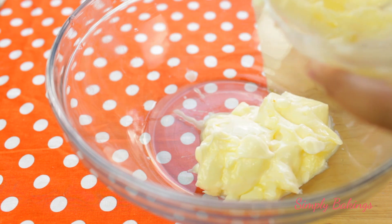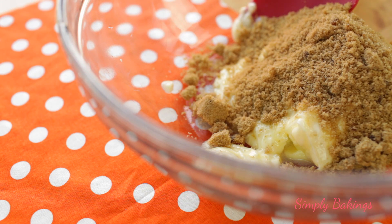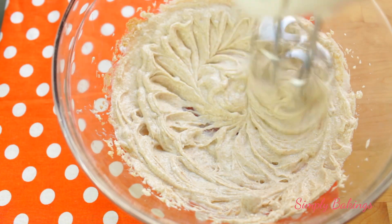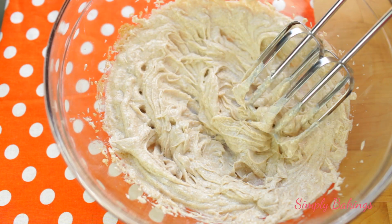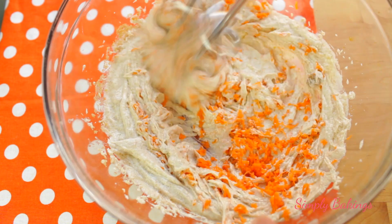In a large bowl, you're going to add the softened butter and brown sugar. Take your hand-held mixer and mix it until it is well combined. Once you're done mixing, add the vanilla extract and the shredded carrots and continue mixing.